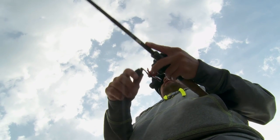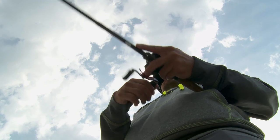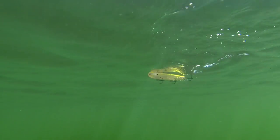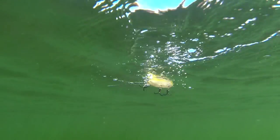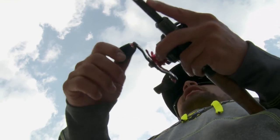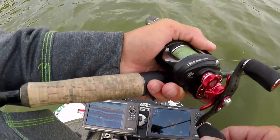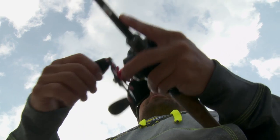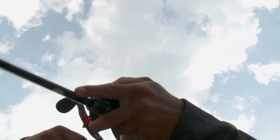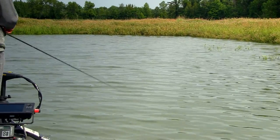Once you get that cadence started, it's really important to pay attention to what that bait's doing and keep a good, steady cadence. You're gonna do that with that little bit of slack in your line and movement of the rod tip, and you're gonna slowly reel at the same time just picking up that extra slack line, but not picking up too much. You always want to leave just a little bit of slack to allow that bait to dive side to side.